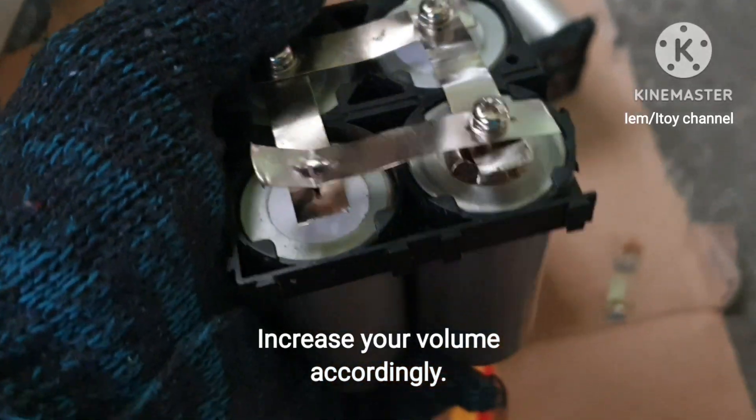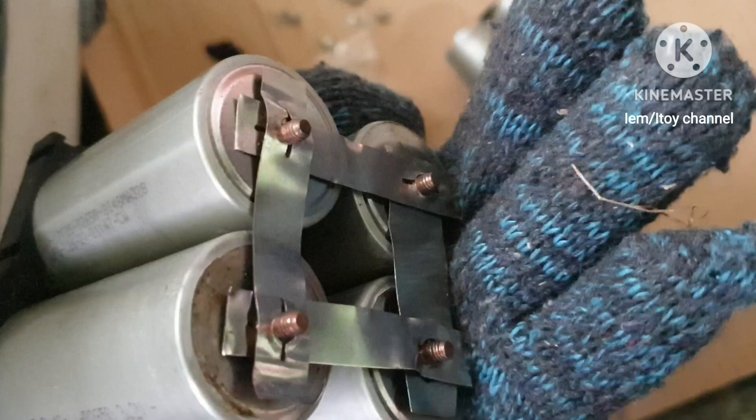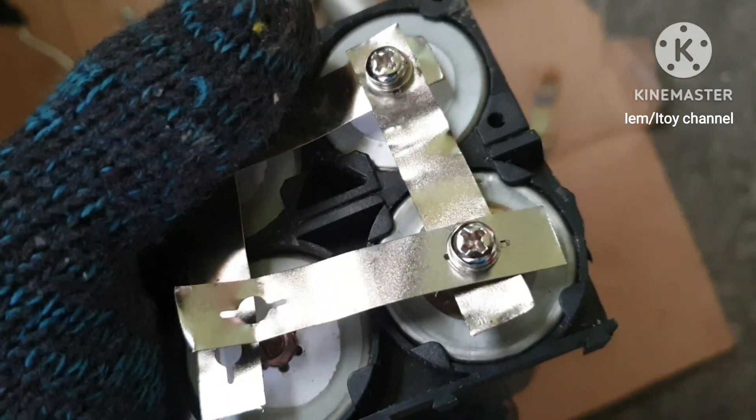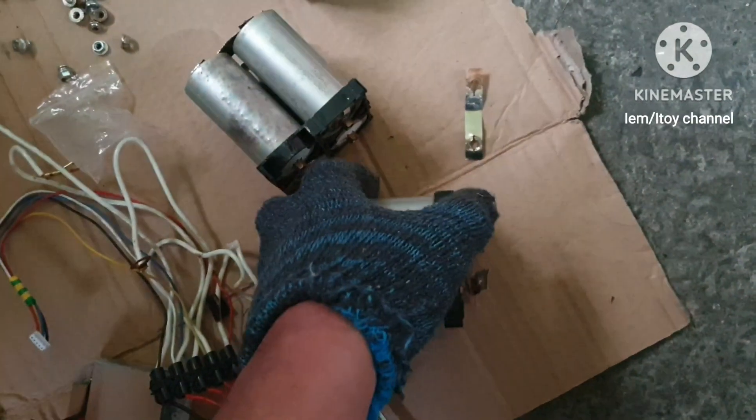I have four pieces of 32650 batteries forming the first parallel. All the positives are together and all the negatives are together. These are the B1s. These male terminals are the negatives, while the other female terminals are the positives. The voltage of these four batteries remains at 3.2 volts because they are in parallel.